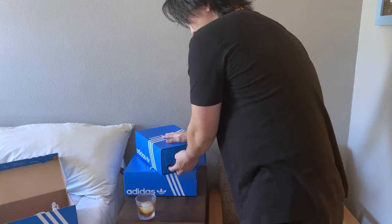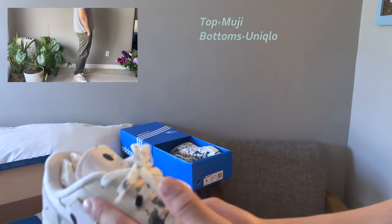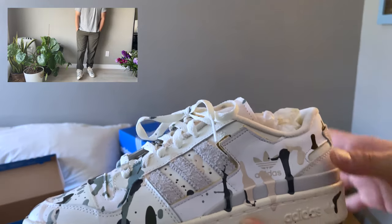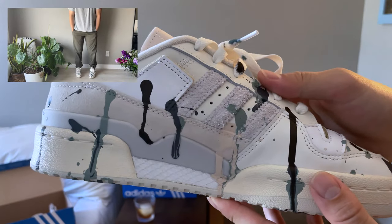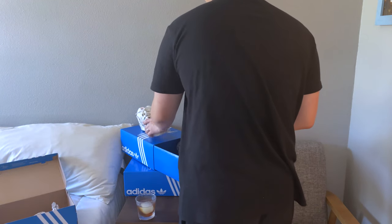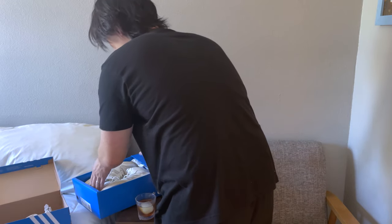Moving on to the next one — these are the Forum Lows where I also did a messy paint job as well as a slight custom. The Forum Lows usually come with a strap — I removed that, removed the protective stitching, and kind of undid the wings. Here is how it came out. I personally like the colors on this a little bit more, but I think the application was a little crazy — I went a bit overboard on the paint, but I still like it. The Forum Low and Forum High are just super nice and wearable silhouettes. I think the Forum Low looks better without the straps, but the high looks better with the straps.